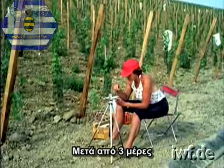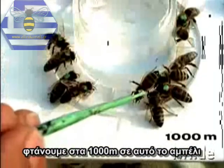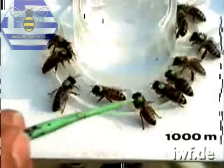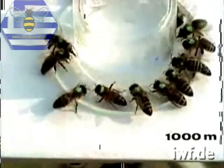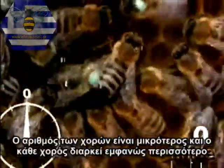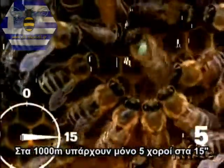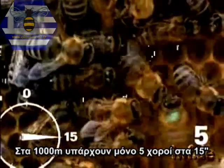After three days, the 1,000-metre mark is reached in this vineyard. The foragers are here marked with a green dot. The dance rhythm is still slower, and each run is noticeably longer. One, two, three, four, five. At 1,000 metres, there are only five waggle dances to a quarter minute.